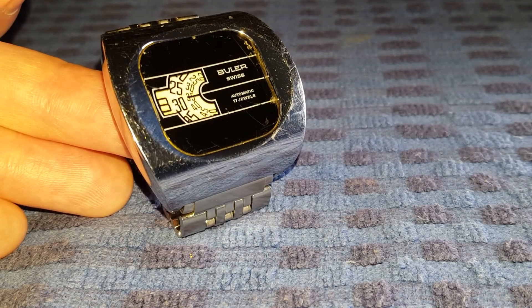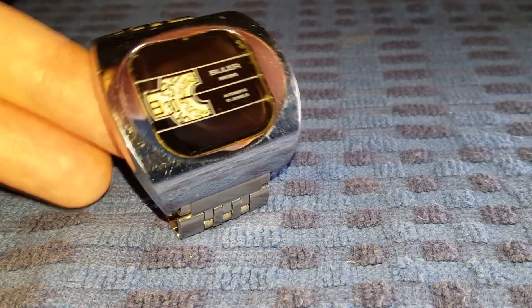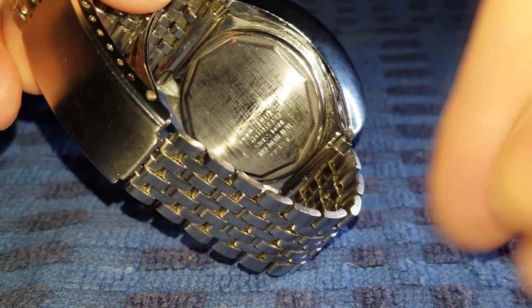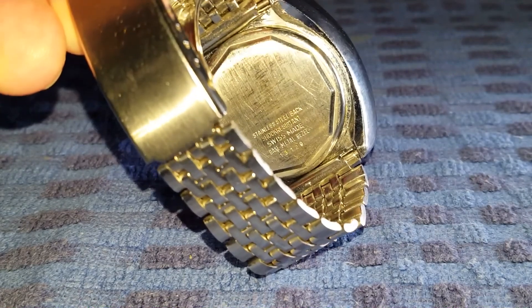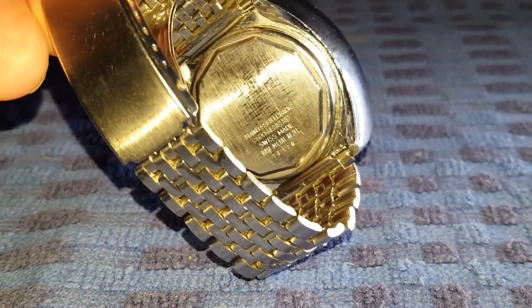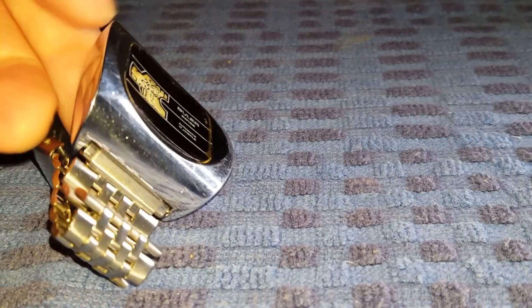The dimensions of the watch are 40 millimeters in length, 42 millimeters wide including the crown, 15 millimeters thick, and the strap width is 24 millimeters. On the rear of the watch, the screw-down case back, as you can see, has a serial number of 13129.